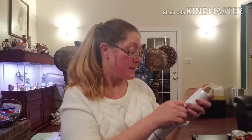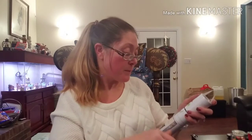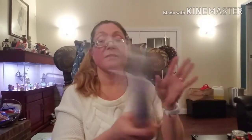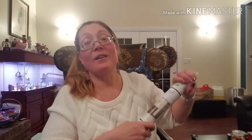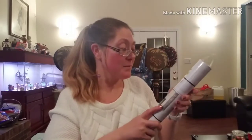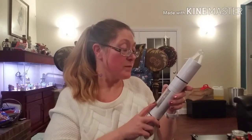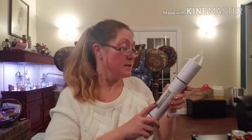Then I picked up some vinyl transfer paper. This is what you need to hold your image together so you can put it all on at one time. I'm sure if any of you Cricut — and I already know that you know more about a Cricut than I do — this is 12 inches by 48 inches, and that was $2.99.